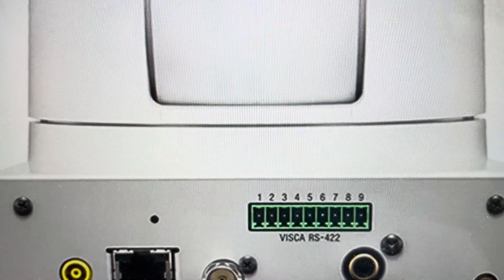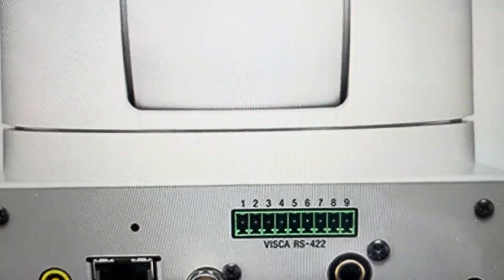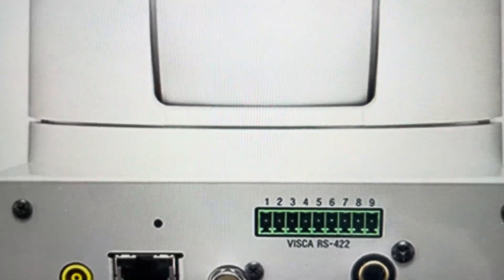You will need a paper clip or something like that, or a pin that you can fit in here to access the recessed button. Just make sure it's not too sharp that it could damage anything in there.